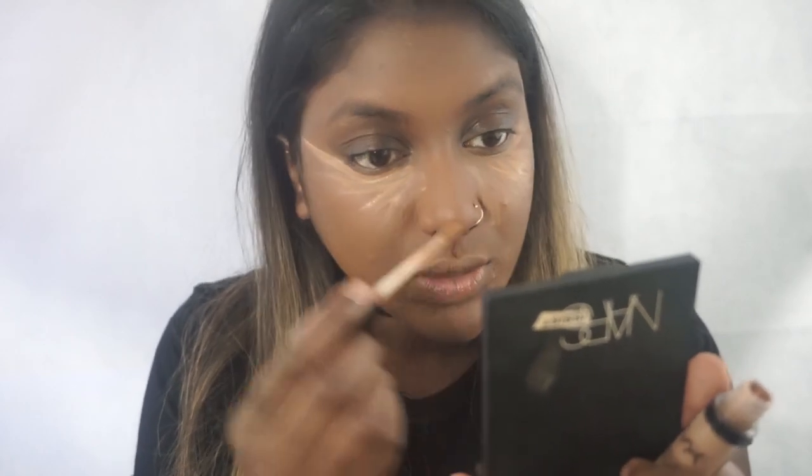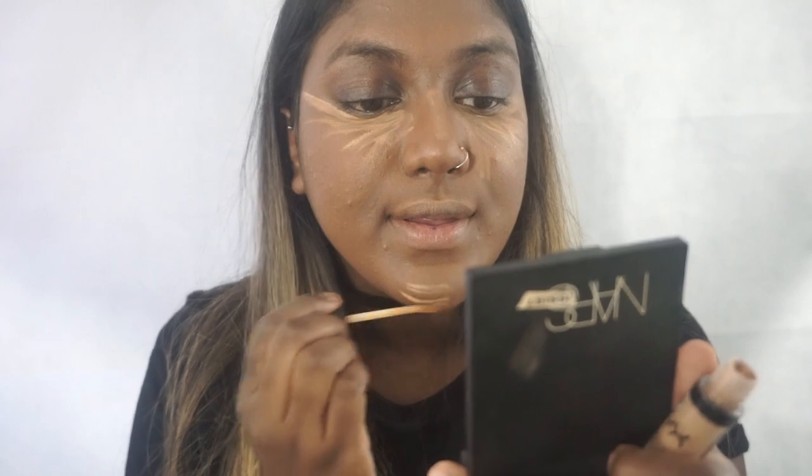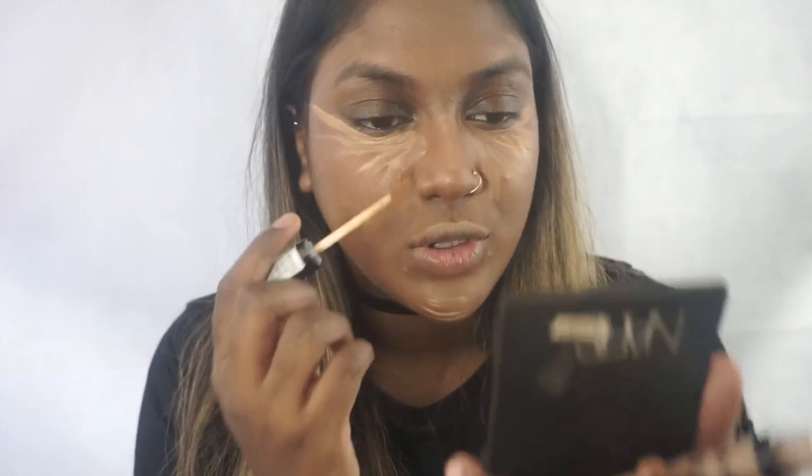I'm also going to do a video on cream blush and contour, so stay tuned for that. Now of course this is a lot of makeup for a back to school video, but I just wanted to do a video where you can actually wear makeup and go. A lot of back to school videos are very natural, and honestly that is probably how I would go to school — but I did that for my summer get ready with me. If you want something more natural, go watch that video. So we're just going to blend that out. I always bake my face — whether it's a no-makeup look or anything, I always do it. I have really crazy under eyes and the NYX concealer is very creamy, so I have to bake. I'm going to use the Ben Nye Luxury Banana Powder for that.